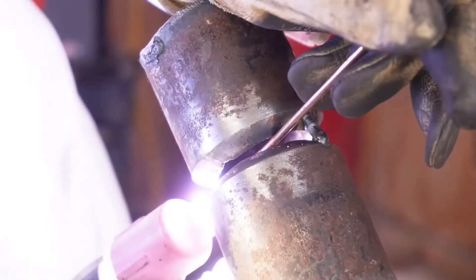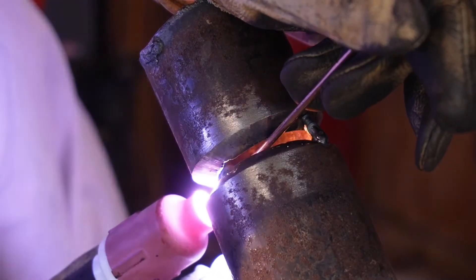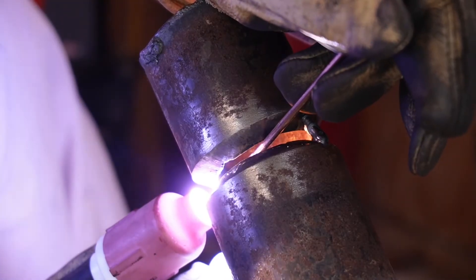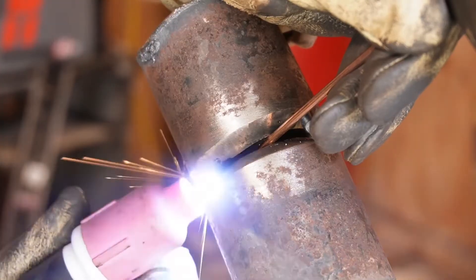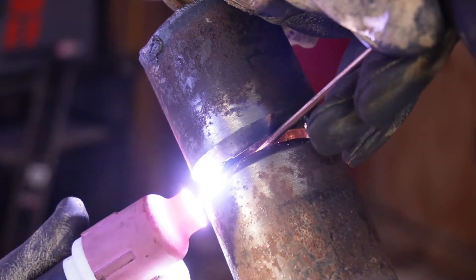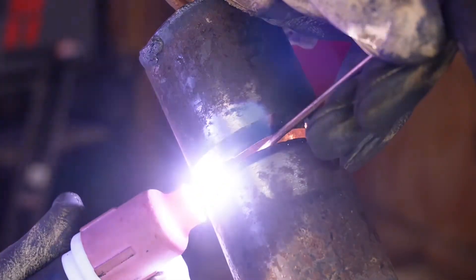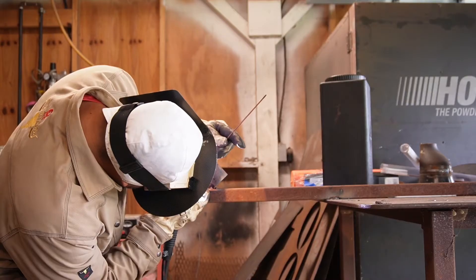Whenever you're freehanding, be aware the pipe is gonna get very hot where you're resting your hand. Eventually it's gonna be very, very hot, so make sure you wear proper gloves. Even a thick finger guard or something like that will help out a lot.